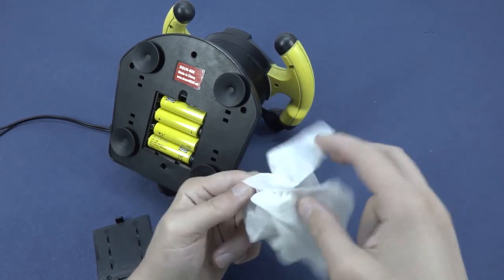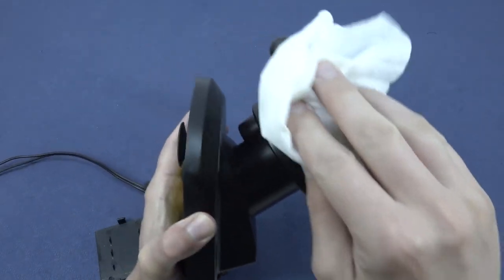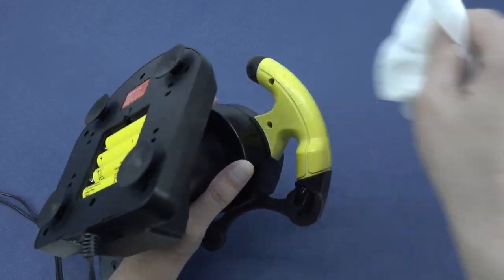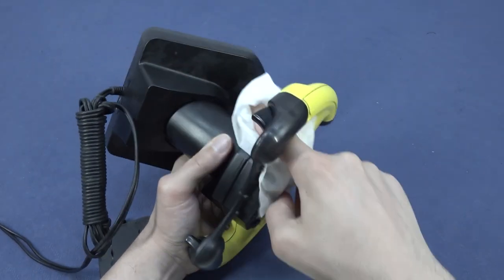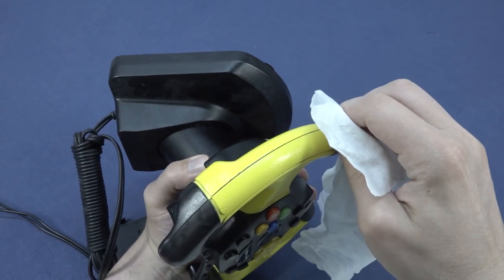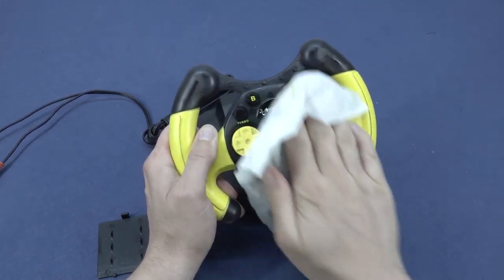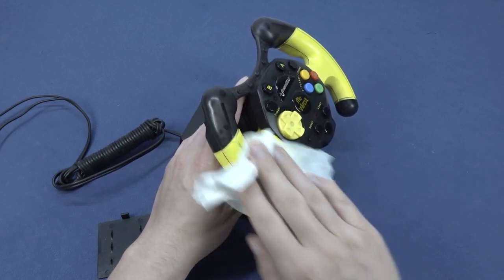Here we have a wet cleaning cloth — basically the kind used for removing makeup. Depending on where you live you can buy these in packs for not a lot of money. I'm going to rub it over the device and clean it all up before making the video, because this thing is sticky. There's all kinds of dust on it. I'm also using this method on my normal controllers because you can clean out all the residue and get the filth between the shells.